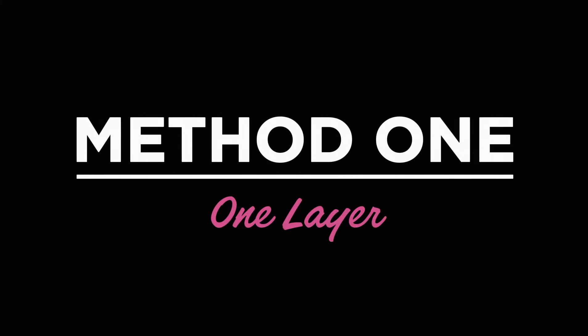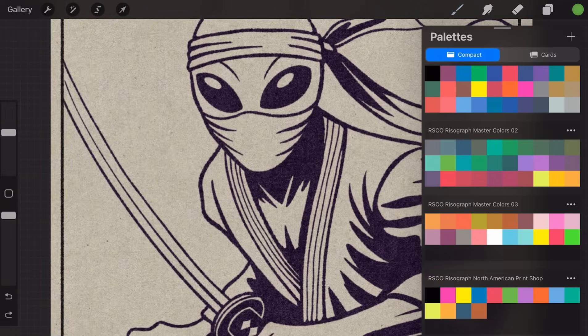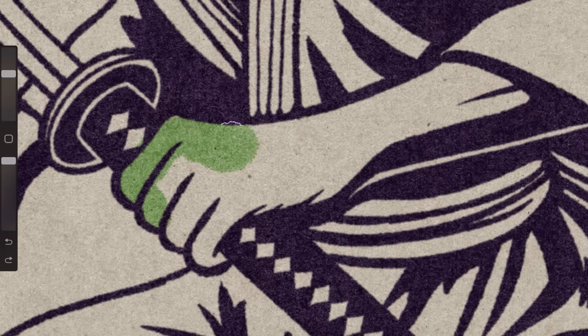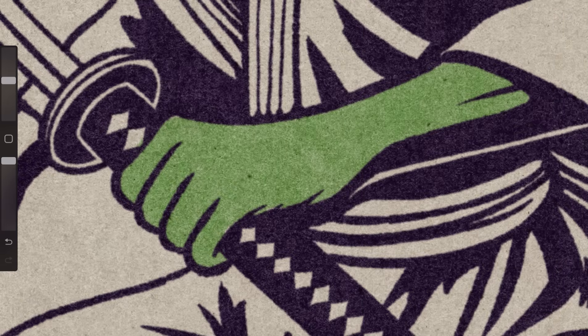Method 1: One layer. This is the most beginner-friendly method and works best if you haven't adjusted your brush settings. First, pick a color from the included Rizzo palettes. Next, pick a brush and just paint — paint everything on a single layer. Since these brushes are built to blend like real Rizzo inks, keeping everything on one layer lets them interact naturally, just like actual print layering. This method is super easy, but if you like working in layers, keep watching.